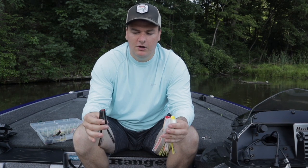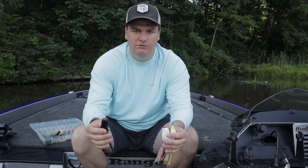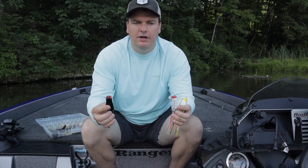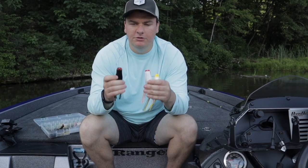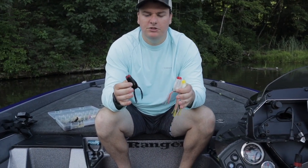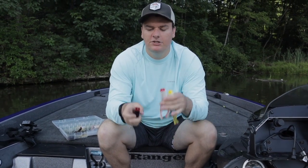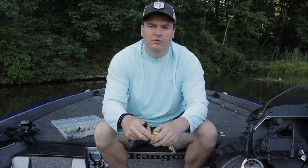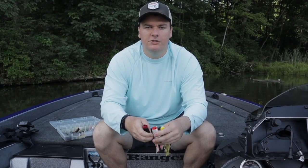Those are the only two colors I carry in my boat and the only two I'll ever throw. I hope you enjoyed today's quick video on how to pick frogs. There are so many colors and options in the store, but if you keep it simple like this you'll be catching fish on a frog in no time. Just pick the right frog for the right conditions, keep your color selection simple, and you should catch more fish. Leave a like down below if these tips helped you, and hit the subscribe button so you don't miss any more fishing videos.